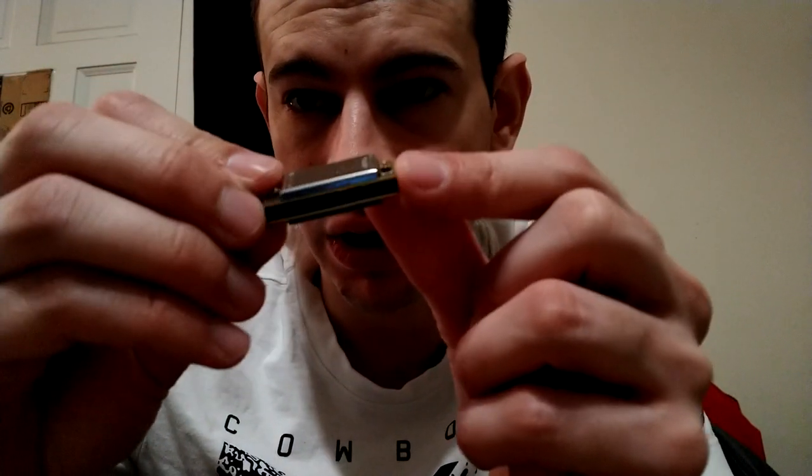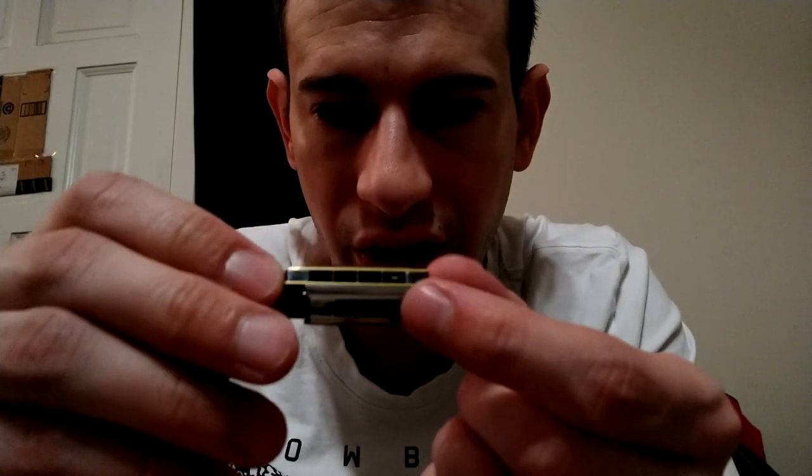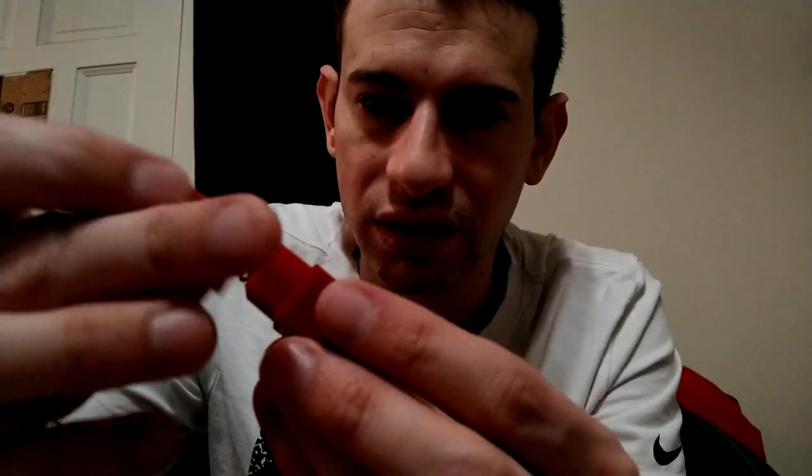This one is not really a knife at all, but it's in my miniatures collection. It's a little miniature Hohner harmonica - and it is an actual Hohner. It's a cool little keychain harmonica that goes inside this little box. I know it's not knife-related, but I thought it was cool.